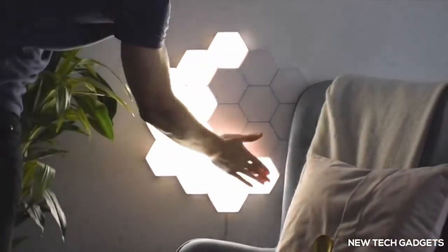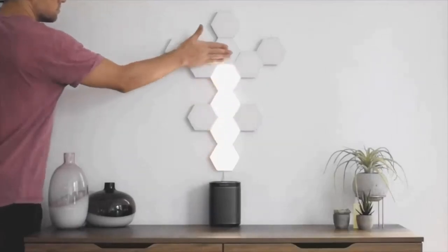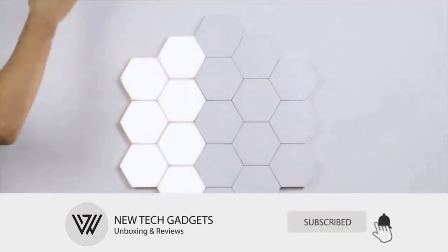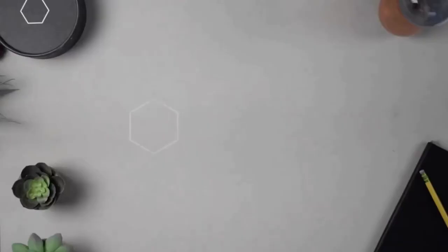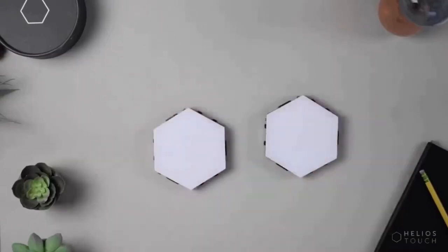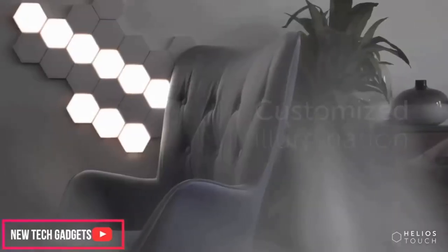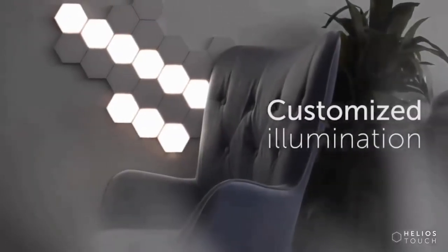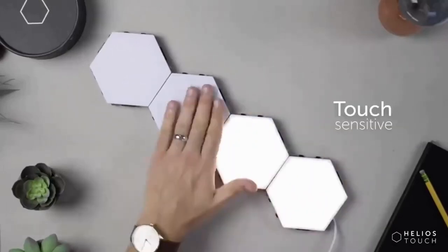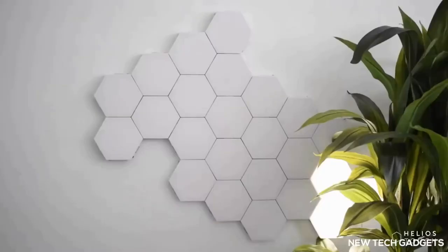HELIOS TOUCH is a modular touch-sensitive wall light by which you can create any structure to suit your needs using the hexagonal magnetic tiles, then simply turn on and off by touching. Its modular components create a system that can be easily adapted to any scenario. Connect the tiles together using the magnetic edges to create a structure that best suits your interior. The interior architecture becomes a light source — swipe the wall, illuminating the path of your touch for an engaging and tactile experience.